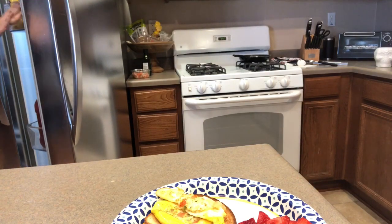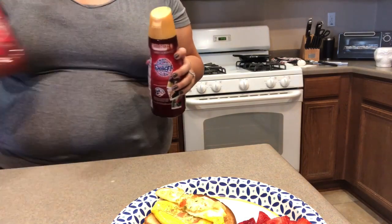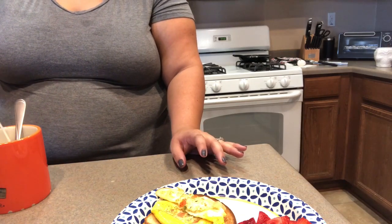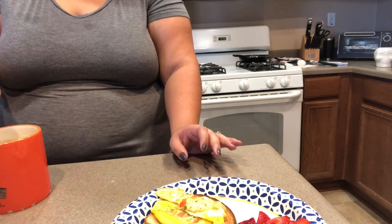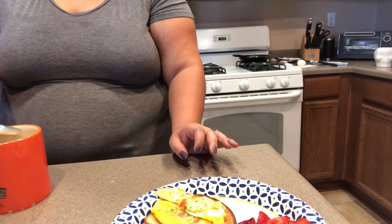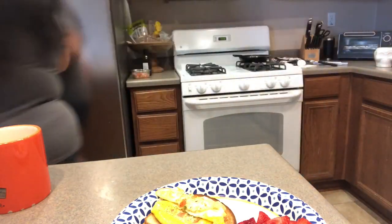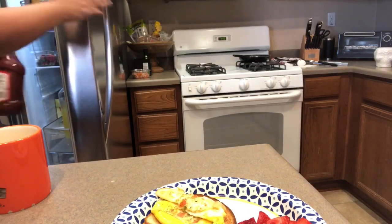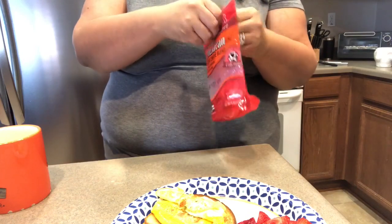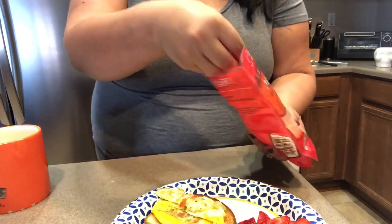Sometimes I'll scramble an egg, sometimes I'll make oatmeal with raspberries and a little brown sugar. I always taste the coffee to make sure. I have a four-cheese blend that I keep on hand — I put it on my tacos, my eggs, just sprinkle a little bit. I try not to put too much.